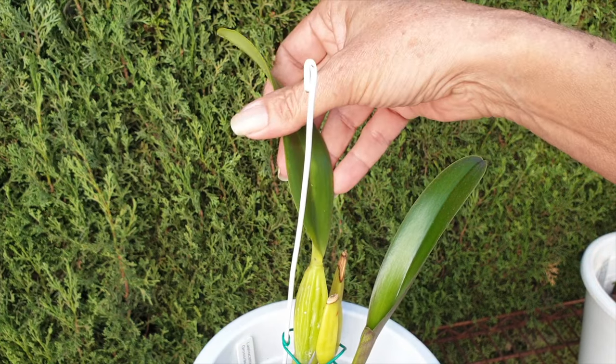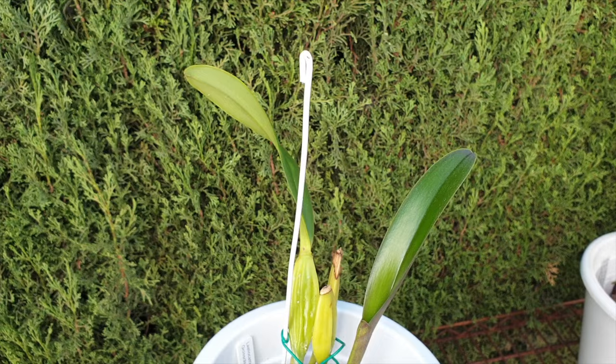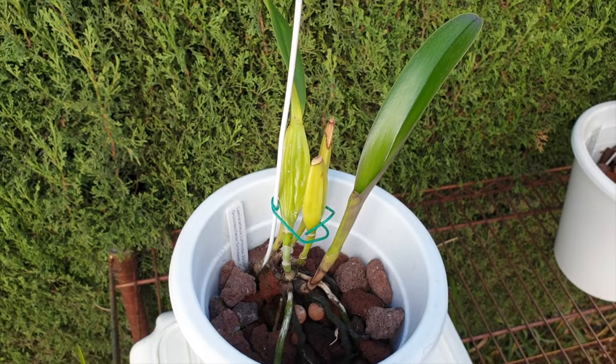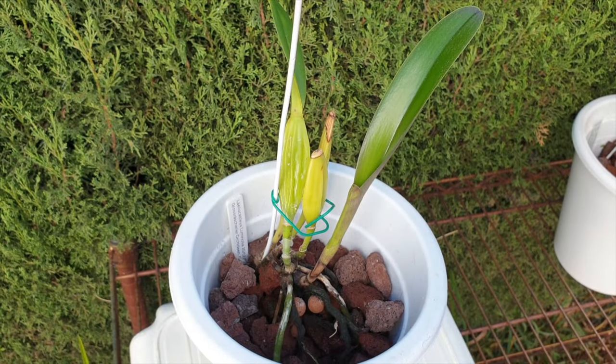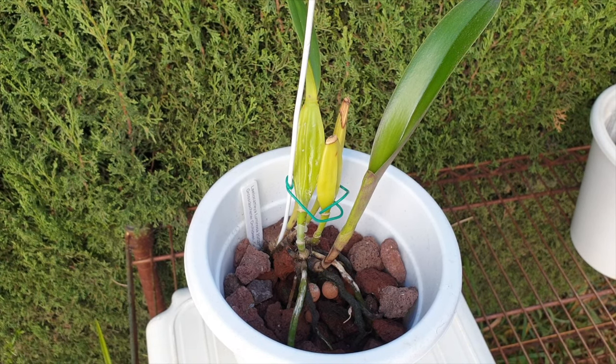I'm just glad I still have a leaf here that can function while this new growth had to grow and produce some roots. We've still got the luminosa. She never bloomed in my collection, poor thing. She tried her best to grow for me, and then I got the hint — the evaporative cooling was not to her liking. Luckily, I got the hint right on time.